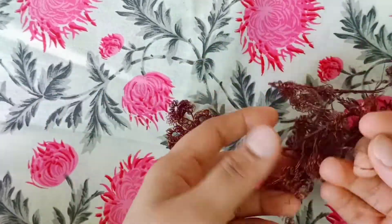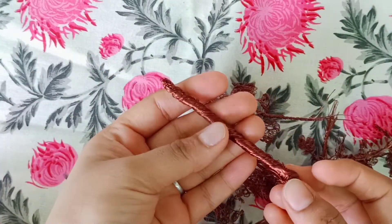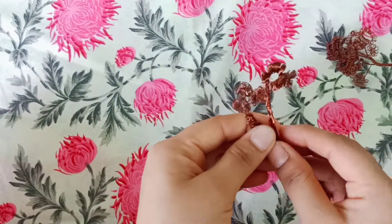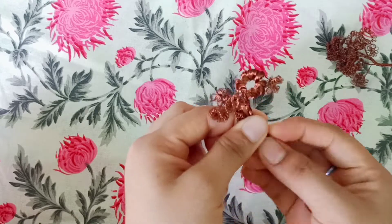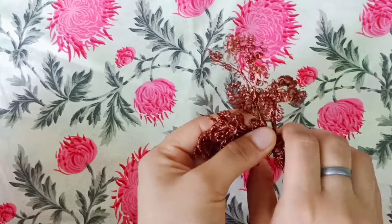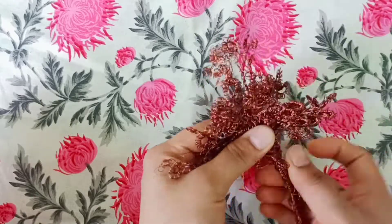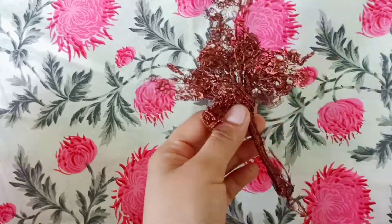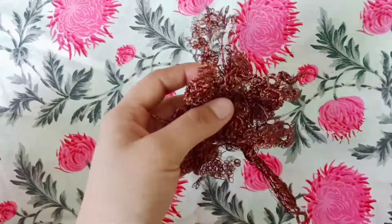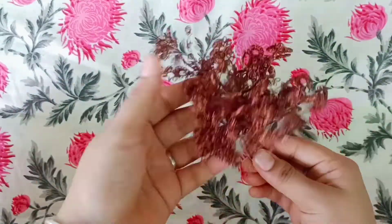Now I have to assemble them all. I have made one wire as a trunk — a base trunk — and now we have to overlap these branches onto it. We then shape everything into a tree form, lifting the branches a little bit.